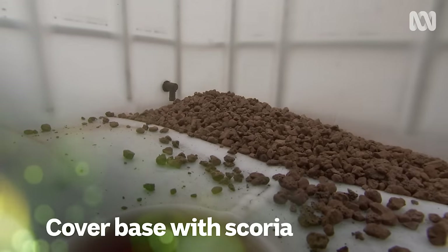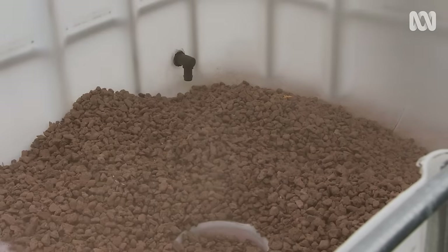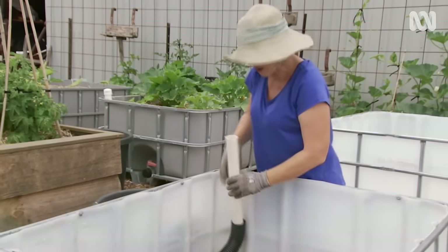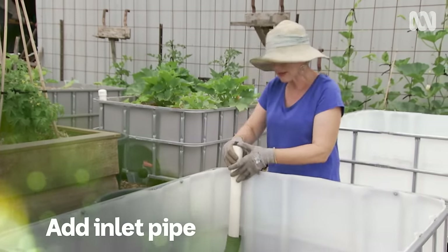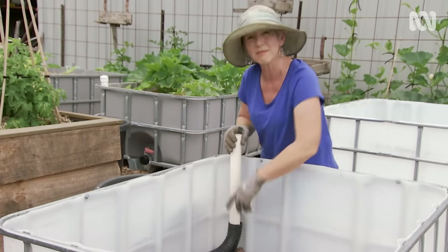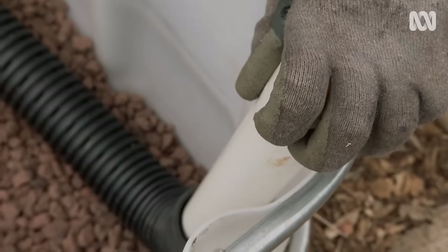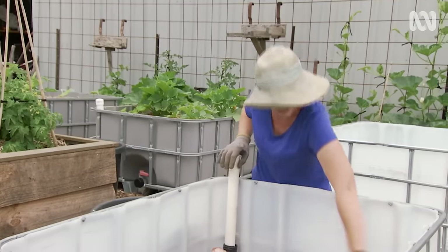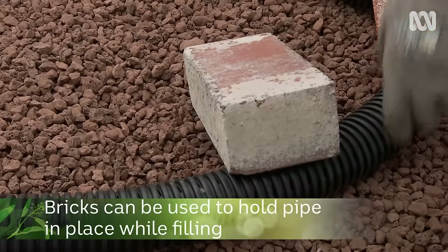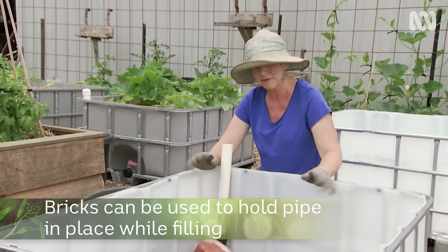Cover the base with a thin layer of scoria. Now I'm adding the inlet pipe — it's simply a piece of PVC pipe cut to length, slotted into some agricultural drain pipe. This allows the water to come out evenly in the bottom of the reservoir layer. I'm securing it in place with a couple of bricks, which I'll take out once I fill it properly.